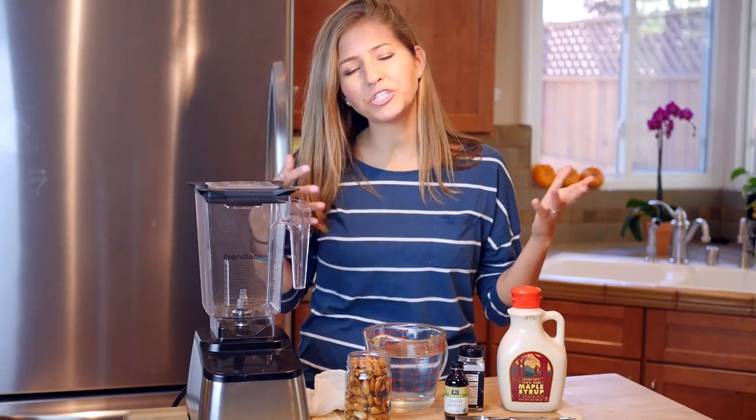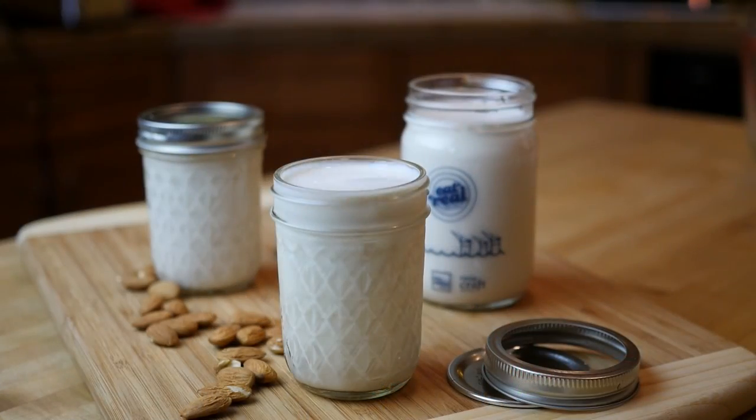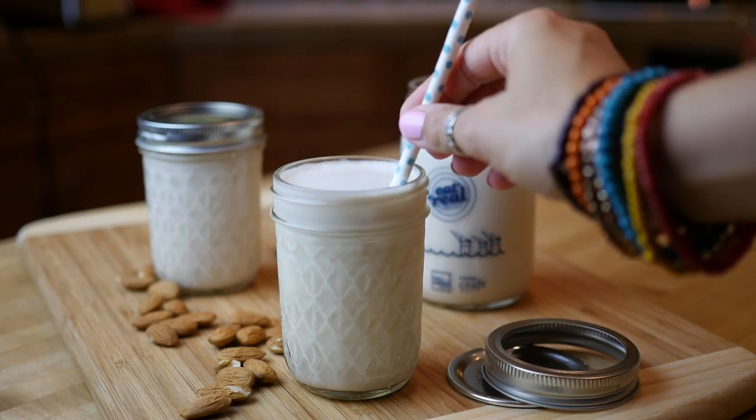Hello everybody! I'm Michelle for vegan.com and today we are showing you how to make your very own almond milk. A lot of people have been asking us for an almond milk recipe, so here it is.